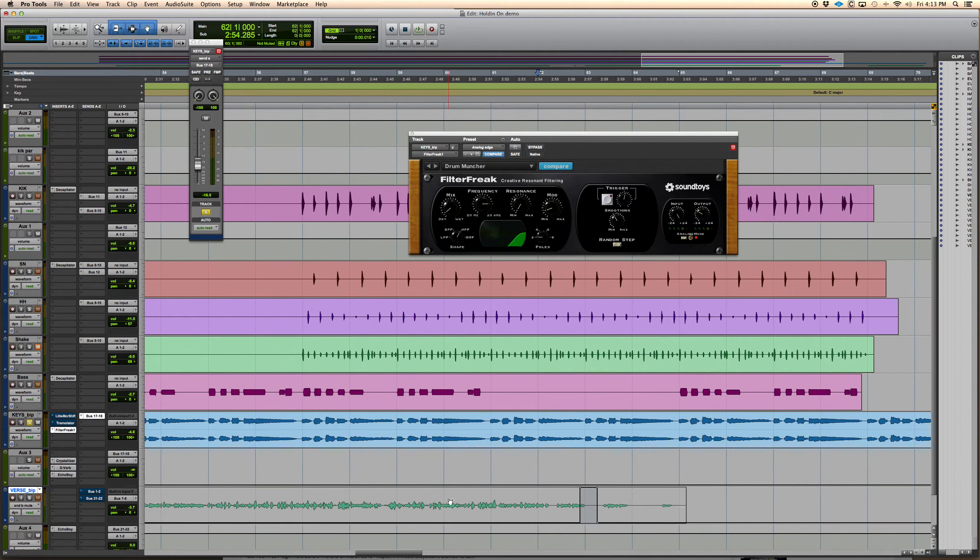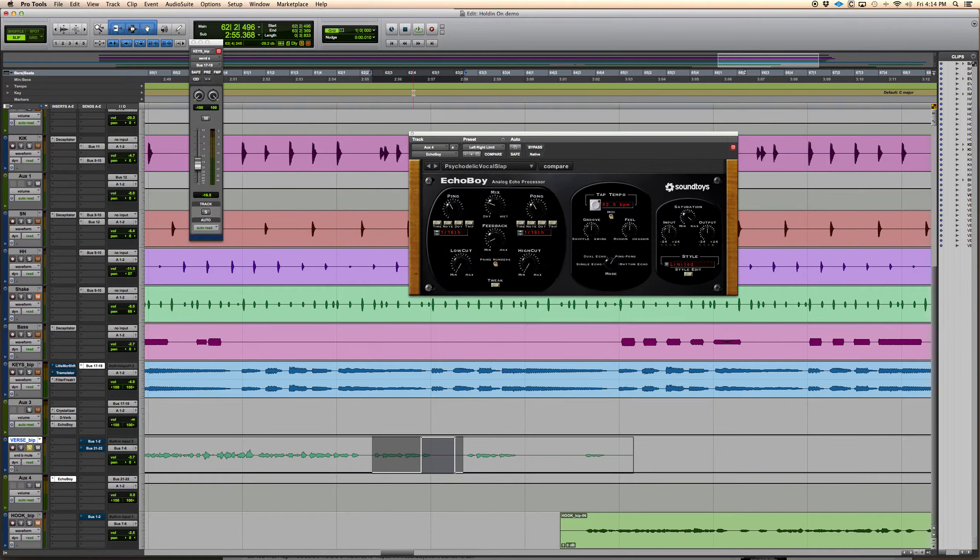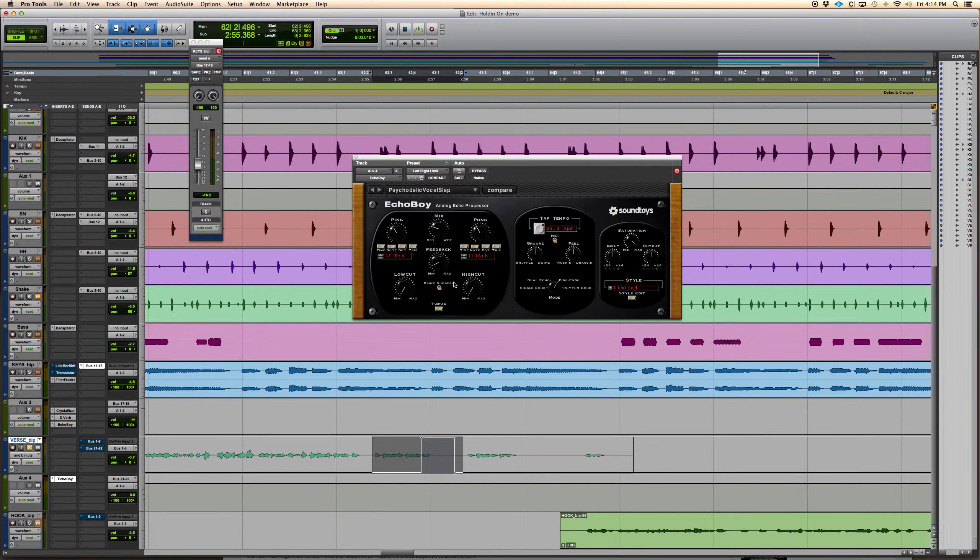The last thing is the Echo Boy. A lot of times we always add delays at the end of verses — Echo Boy is great for that. You can also use Echo Boy for slap delays and all kinds of stuff. There's the eighth note ping pong, which I'll low cut to the max and high cut to the max — so you get that left/right echo effect. You can speed it up too. I use that one a lot.